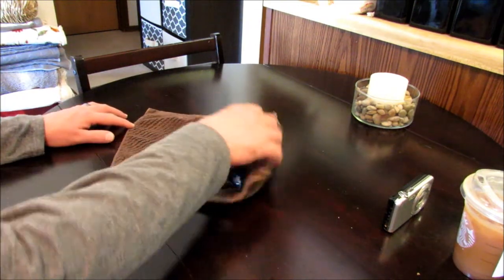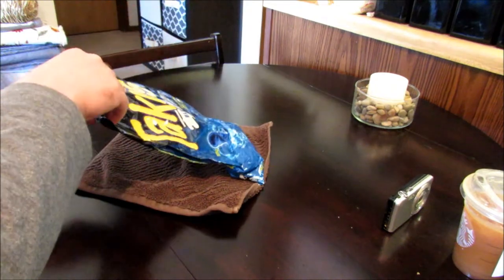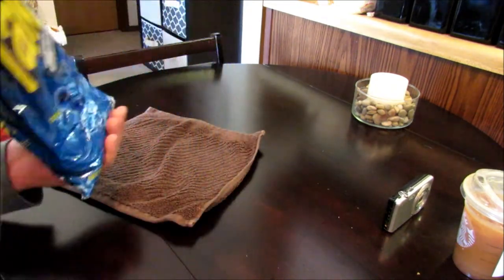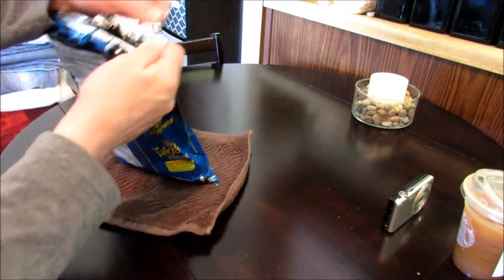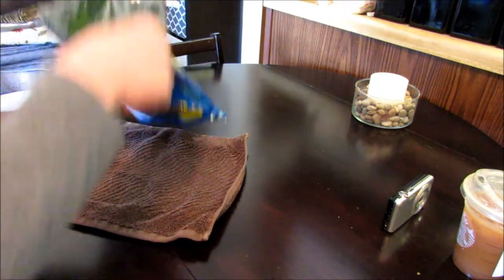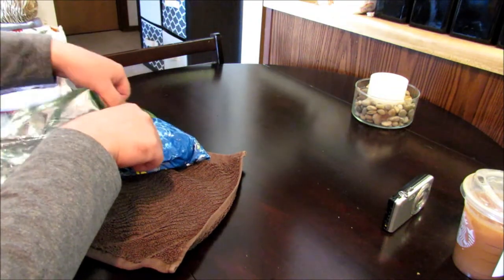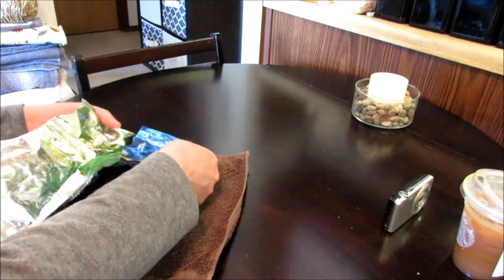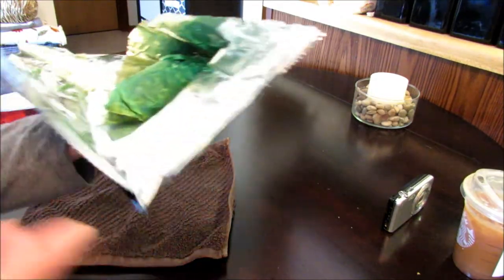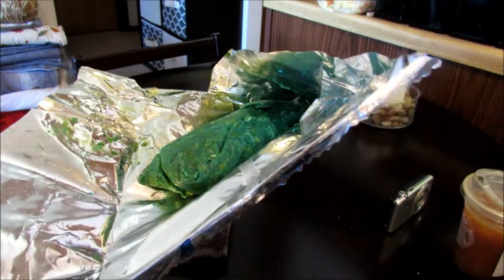The burrito's been sitting in itself for 10 to 15 minutes. Let's get it out of there. Give it a smell before we do anything. That smells all right — nothing to brag about, I don't think, but it doesn't smell too bad. It looks pretty weird. Take a look at that. Wow, that's weird.